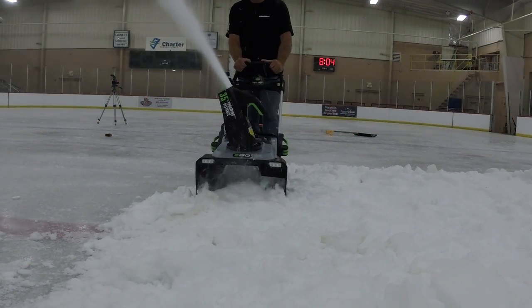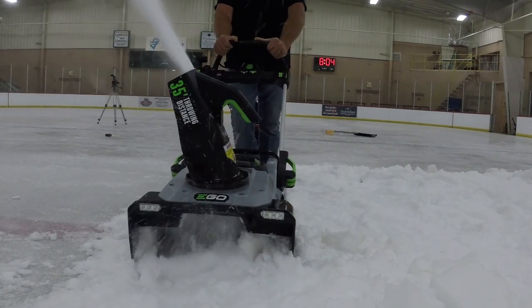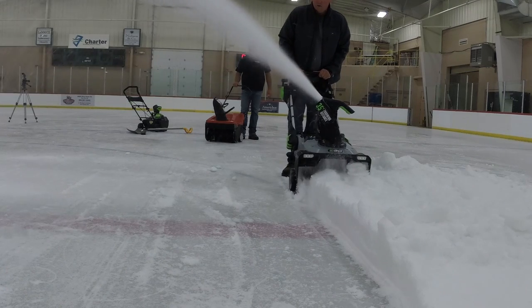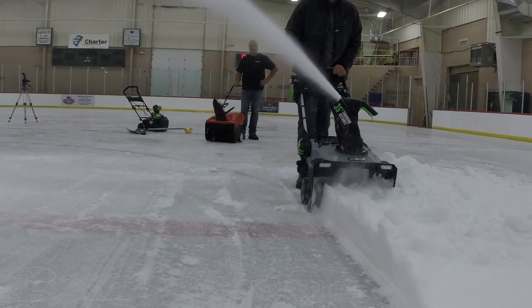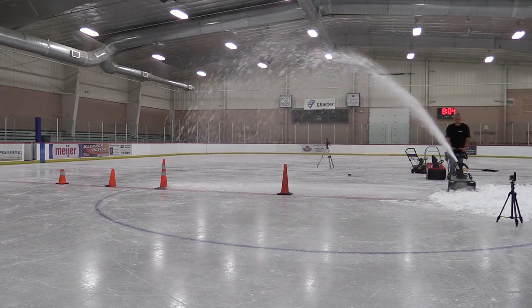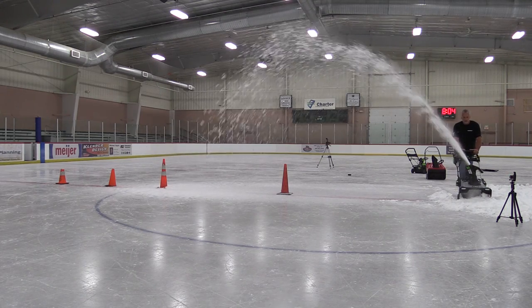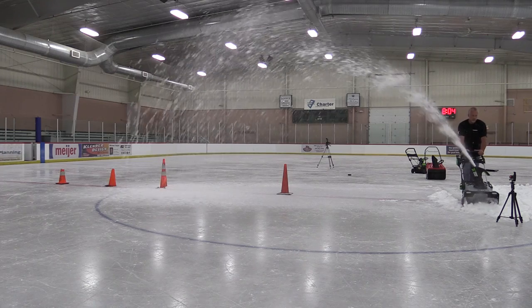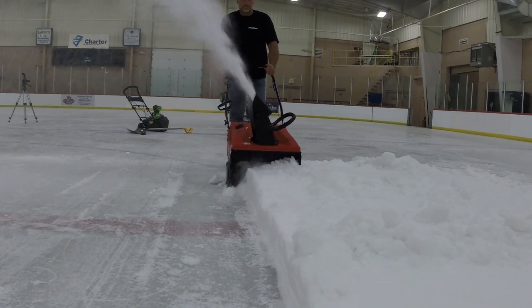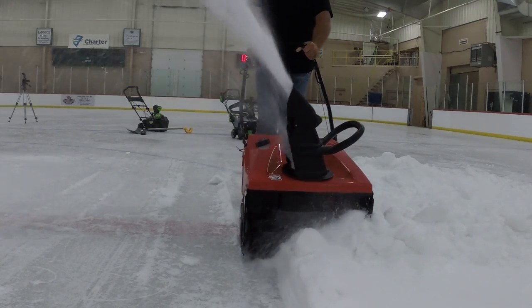Blowing the Zamboni snow, the EGO really performed just as well as the Troy-Built. In many cases we could put them side by side and not tell the difference. We went through snow ranging from about four to nine inches deep. I can tell you that you will not see a difference between the Troy-Built 210 and the EGO — they were right there with each other the whole way, with the same feel of torque, and both have the same higher handle style.